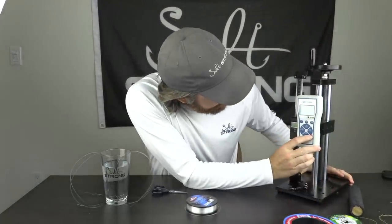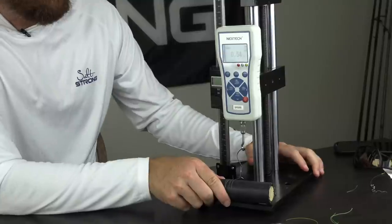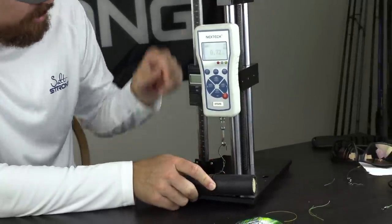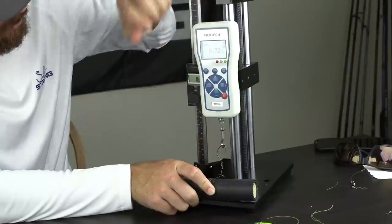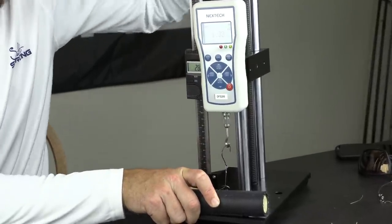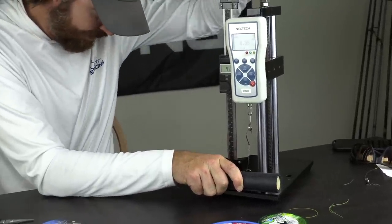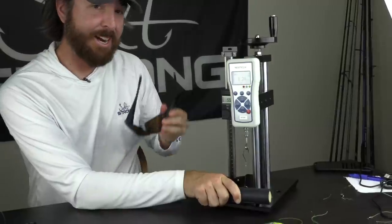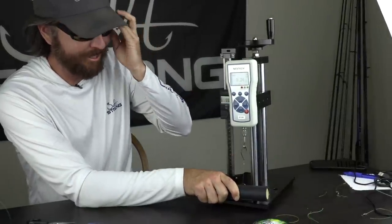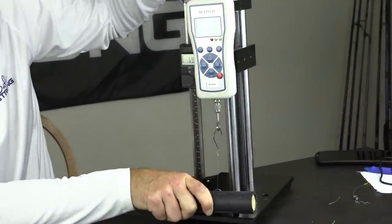We're going to start with the fluorocarbon and use the uni knot as well — keeping it consistent with all of them. Turning our trusty knot tester on, I'll do a pull test. I now have it set up with the line wrapped around this dowel. This is 20-pound Berkley Vanish fluorocarbon. I just realized that since I'm using the hook, I better put some safety glasses on — my trusty fishing glasses — so I can watch without fear of getting hit.